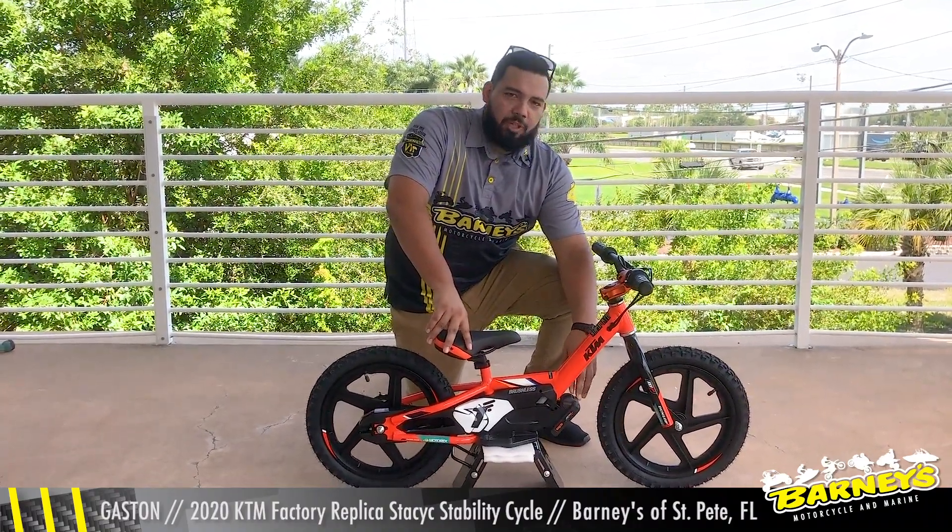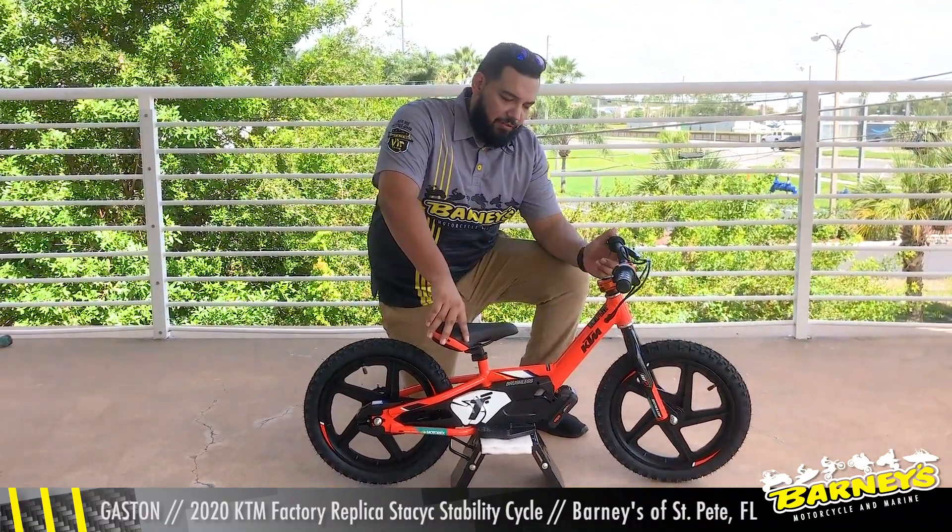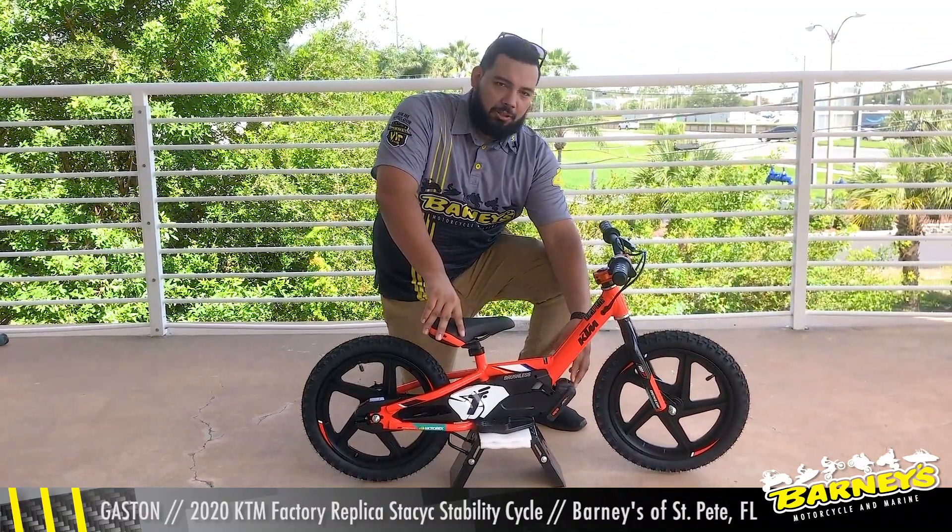It's fed by a 20-volt rechargeable lithium-ion battery and it has a charge time of about 45 to 60 minutes and a runtime of about 30 to 60 minutes.